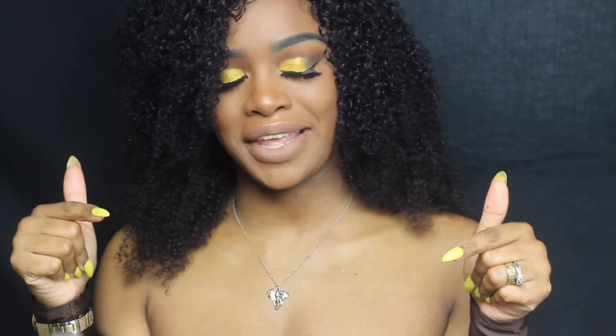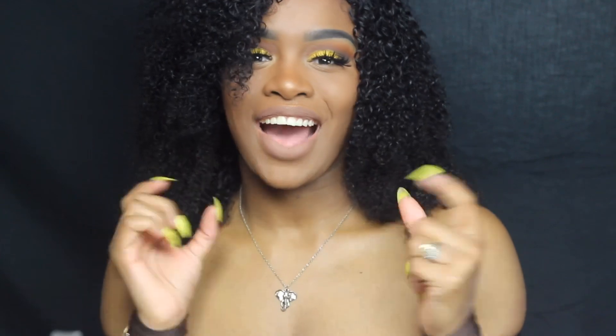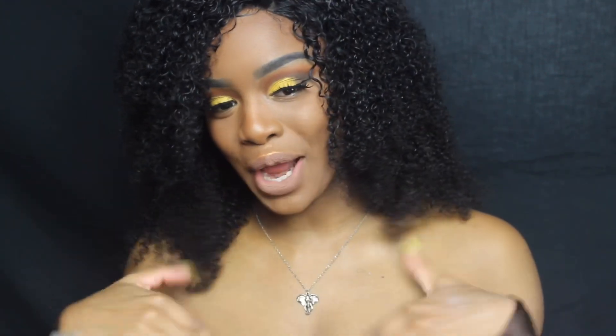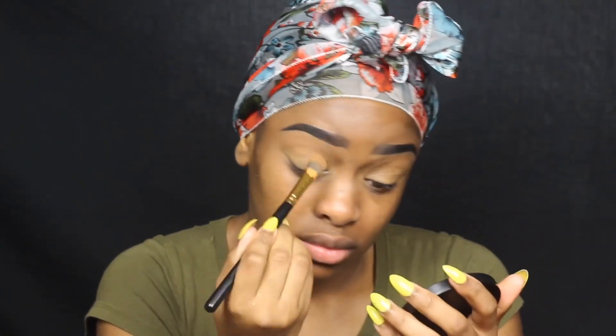Hey guys, welcome back to my channel! Welcome if you're new — don't forget to click that subscribe button down below so you can join the squad, and also turn your bells on so you'll be notified every time I upload. I have this brown bronzy look with a pop of color for you guys today, using some new products. It's pretty easy to do, so keep on watching!